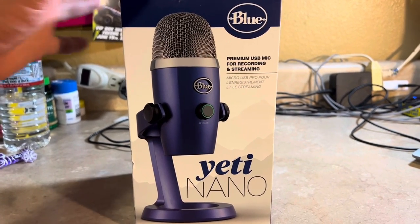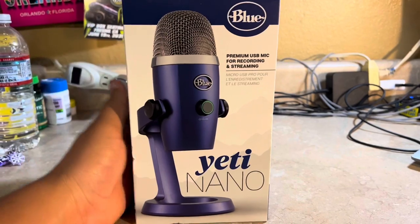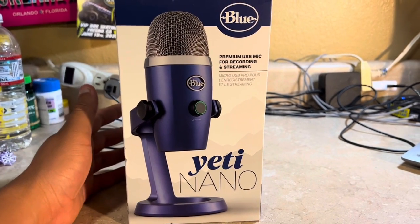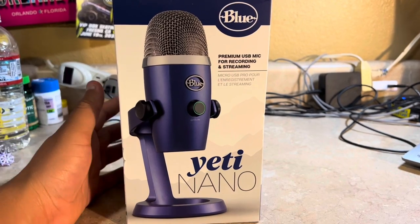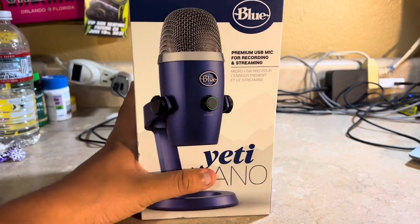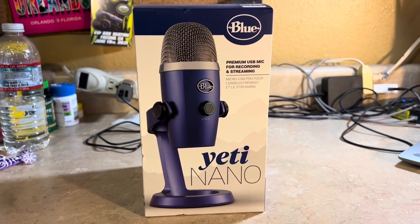That's why I decided I want to have this — I want to start doing my future podcast and some video game streaming. So I want to go ahead and unbox it right now, and I'll be back in just a bit.